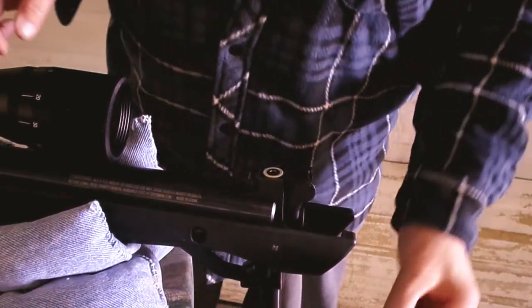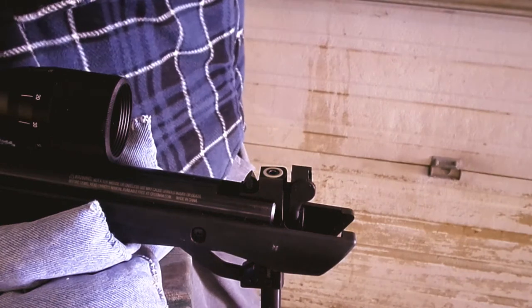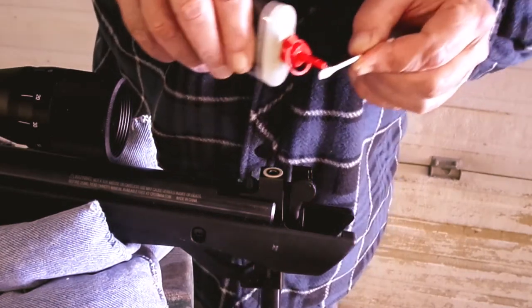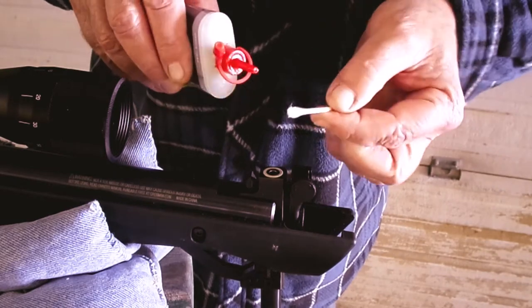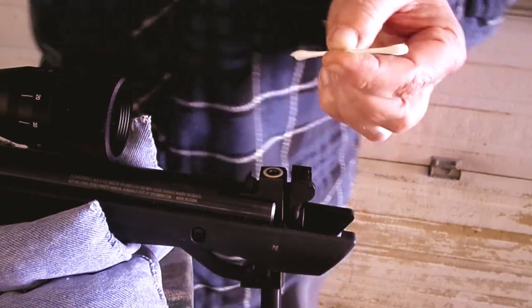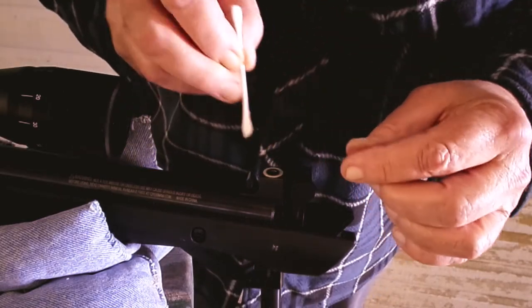We're going to do this about four times. Throw that one away and soak a new Q-tip down. Put that oil on there. Using your gun cleaning oil or a good 3-in-1 penetrating oil works as well.